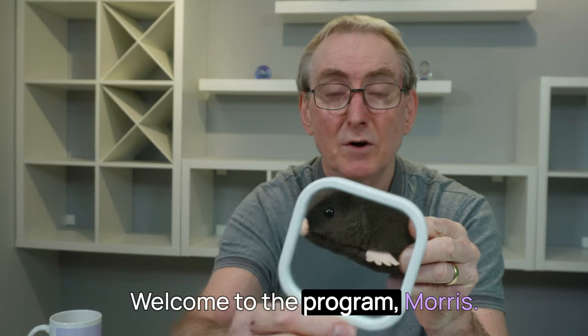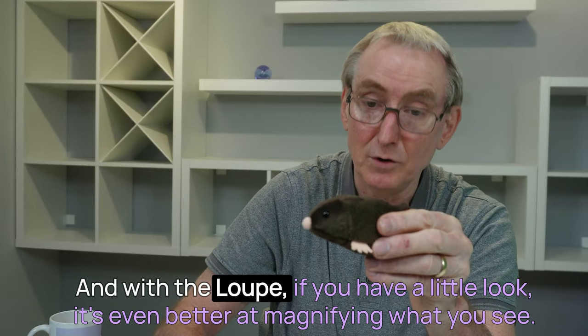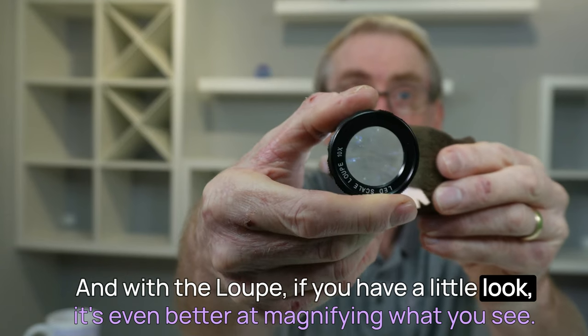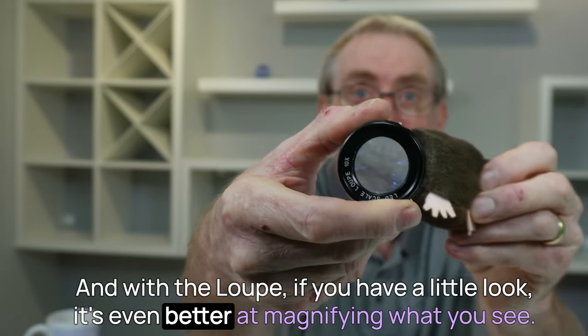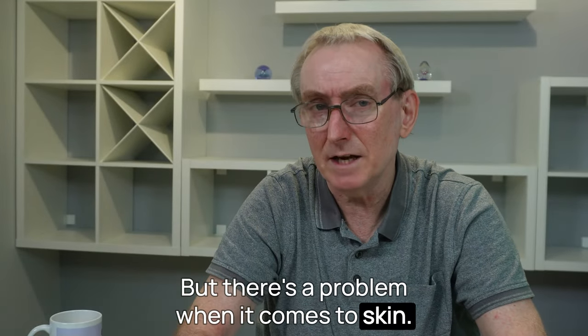Let's try them out on a mole. Here's our mole — this is Maurice. Welcome to the program, Maurice. And as you can see, the lens isn't too bad. And with the loop, if you have a little look, it's even better at magnifying what you see.